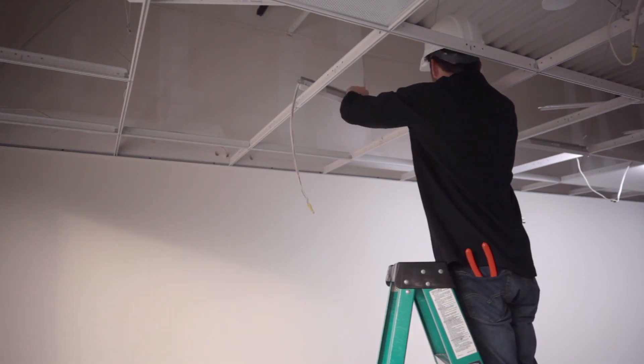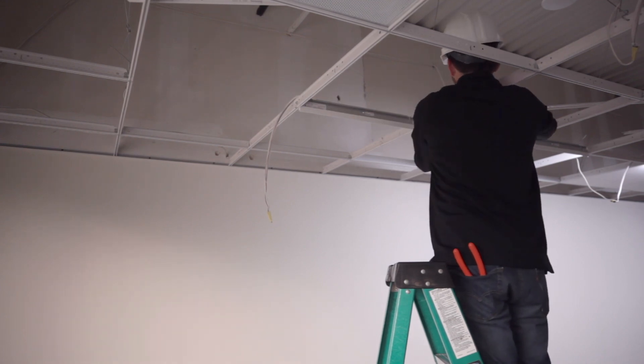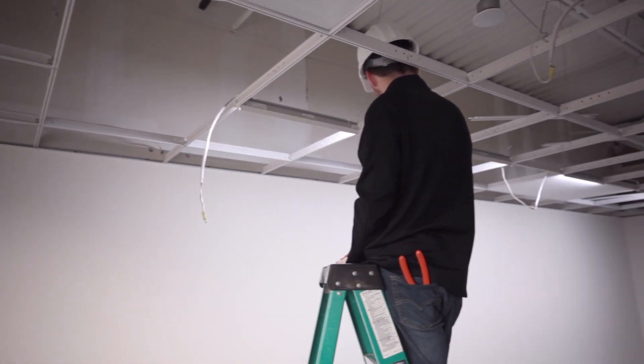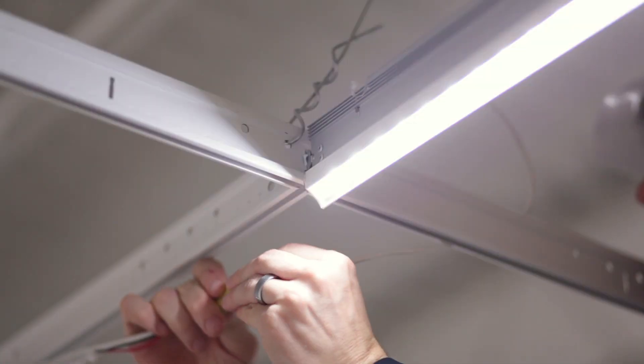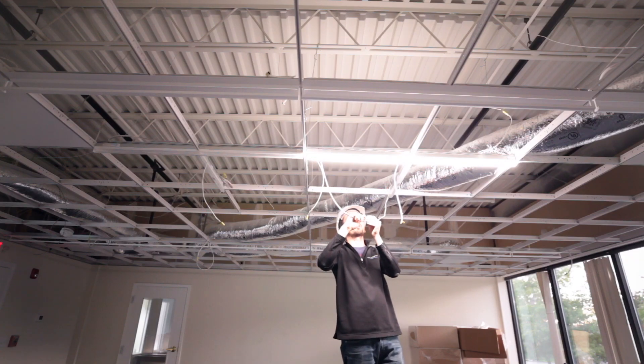The T-Bar LED is a 24-volt low-voltage product, so it's safe Class 2 wiring for easy field connections. You can do up to 12 feet of T-Bar LED per power supply. We start with the first one and connect it to our power feed.